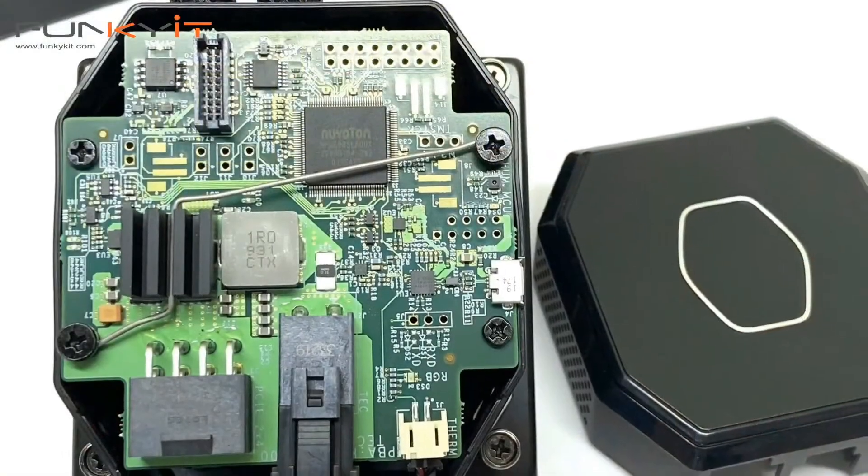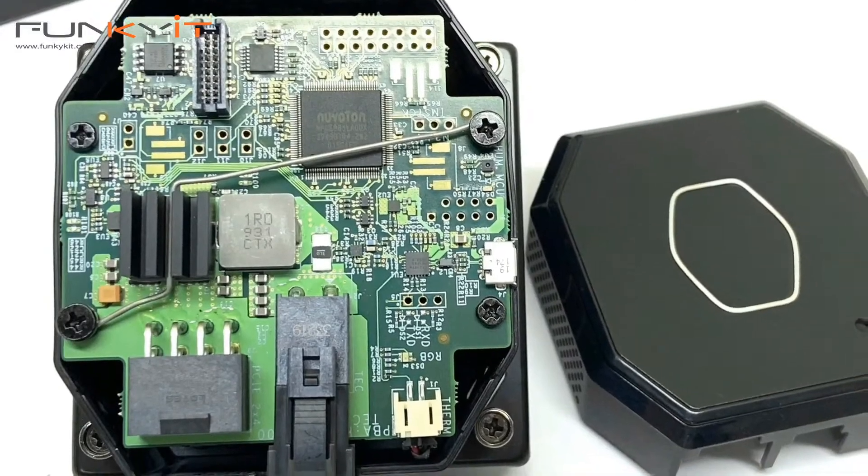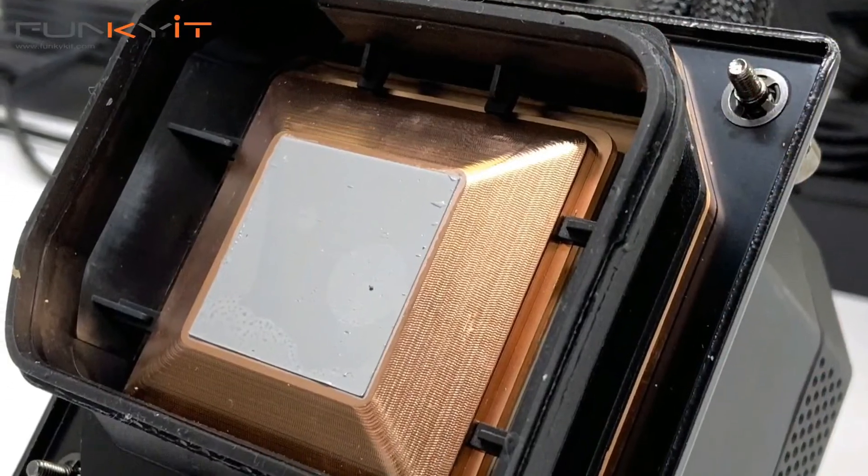The unique water block houses a circuit board that features a 52 by 52 millimeter TEC unit with built-in sensors for temperature and dew point, as well as a unique condensation barrier, all of which helps to minimize the effects of condensation.